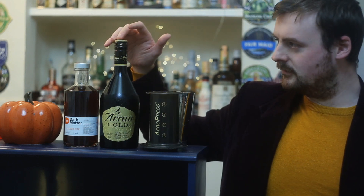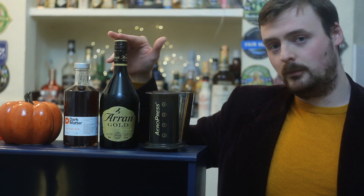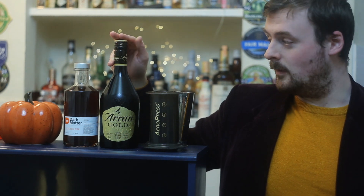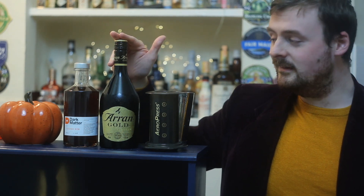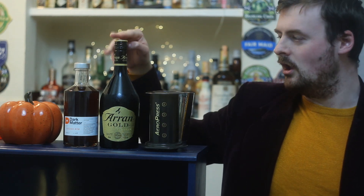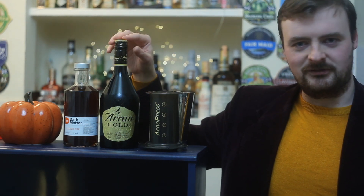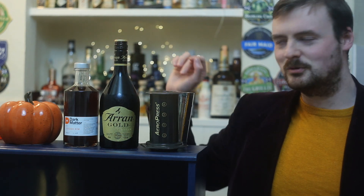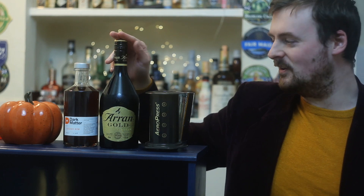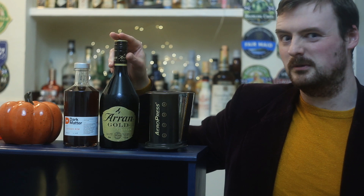Next thing — you can use Baileys, that's fine. This is a whiskey cream called Aarón Gold. How I describe it: it's basically Baileys if they started giving a shit. This stuff is next level — I didn't think it could be that different but oh my god it's really good. I'll probably do a full review at some point, but with the holidays coming up, if you want a whiskey cream and want to treat yourself a little bit, get this because it's basically the same price anyway.